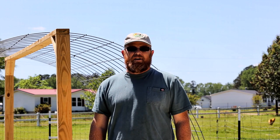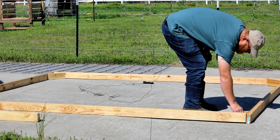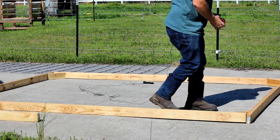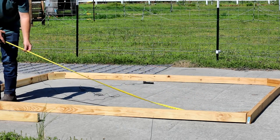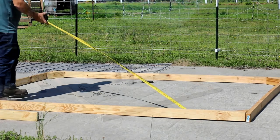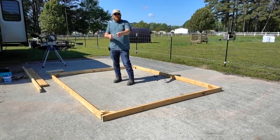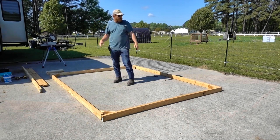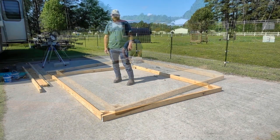First off, we're going to lay our base down on an ideally level area — we're using a basketball court today. Set our 45s in the corners and get it nice and squared. Now that we have our setup, we're going to do toe joints on the corners first, and then square it up using the 45 supports to give it some rigidity.